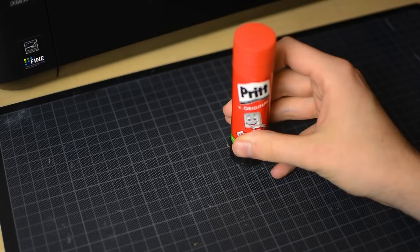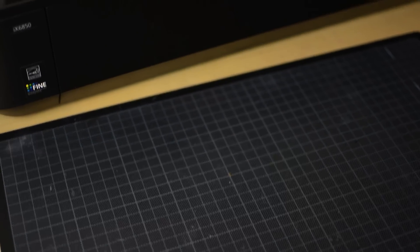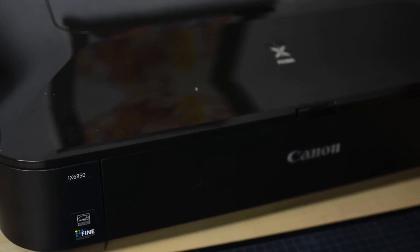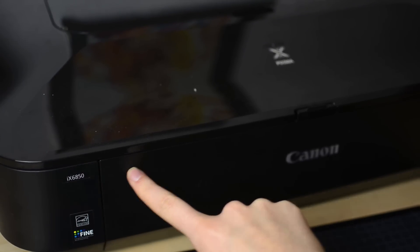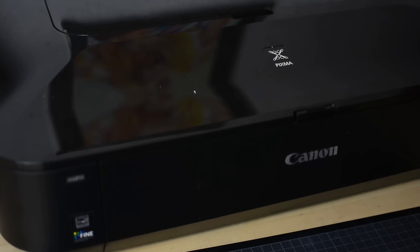Just make sure the pages won't get wavy from the glue you are using. If you want to make a little artbook, you will need a printer. I am using a Canon PIXMA IX6850. In the past I have had some troubles with printers by Canon, but this one is working alright so far.